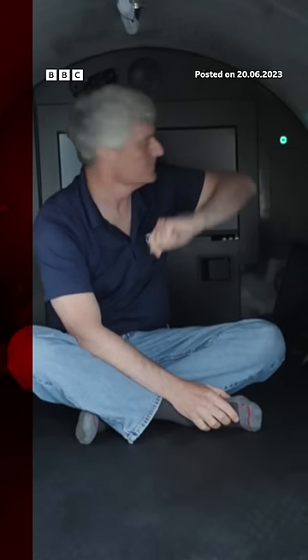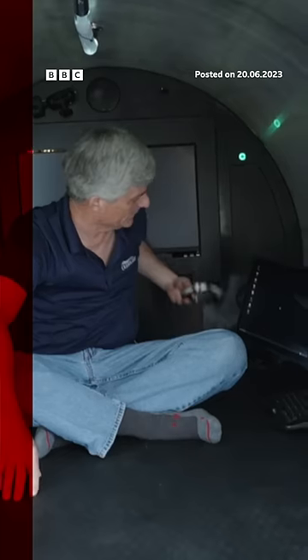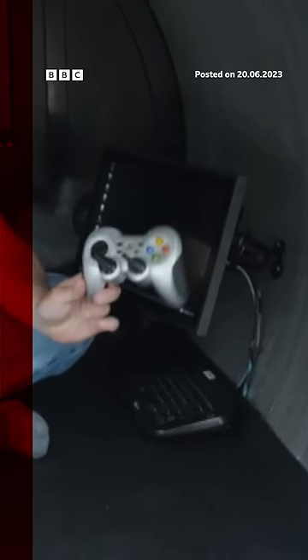It's got one button, and that's it. Yeah, so we run the sub with this game controller. It's made by Logitech, but it's basically a Sony PlayStation-style controller.